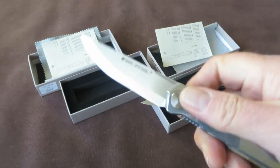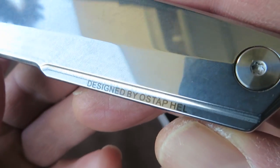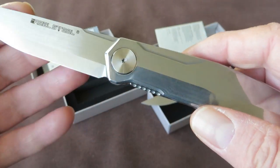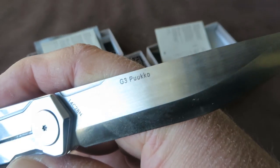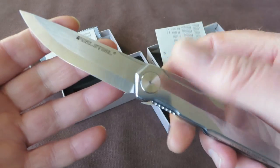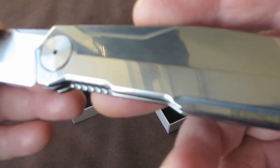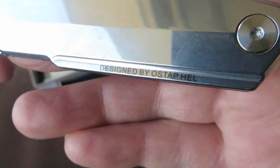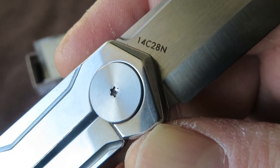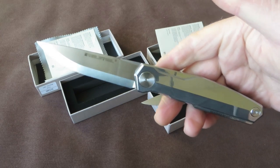Very nice design. I think Ostap did a hell of a job with this design. I already liked the Kiridashi very much, and I like this one very much too. The execution by Real Steel is also very nice — very clean design, very clean look. Of course there is the Real Steel branding on the blade, then the credits for the designer, which is very subtle, and then the name of the blade and the steel. All in all it gives a very clean look.